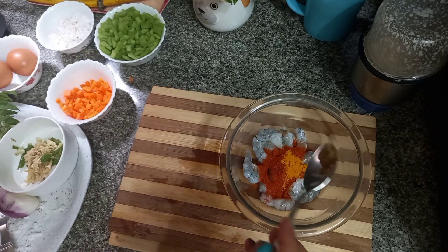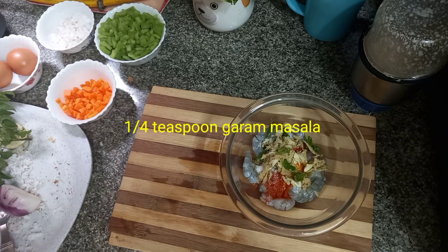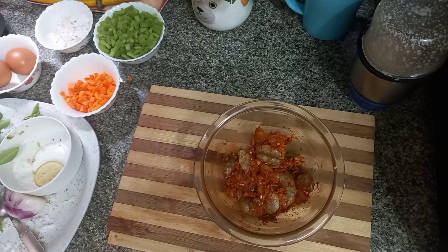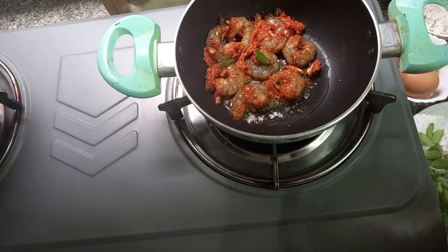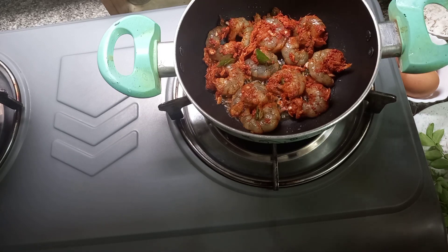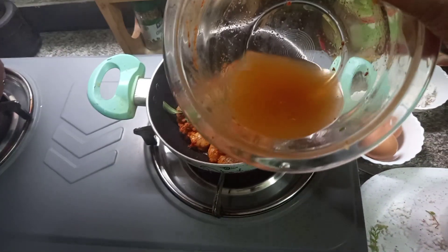1 tablespoon of salt. 1 tablespoon of ginger. I put the lemon juice in for 10 minutes. I put it in a pan.